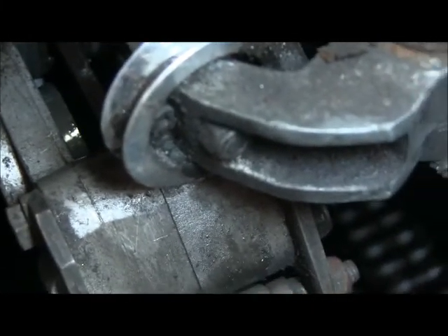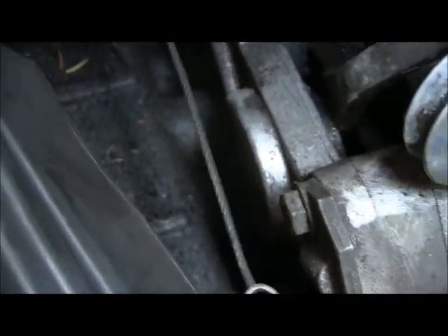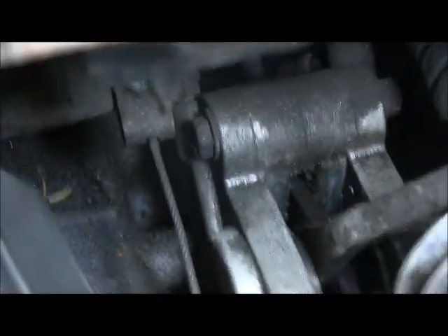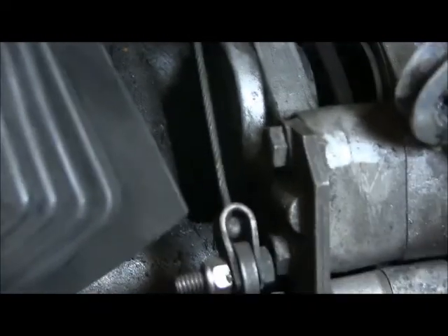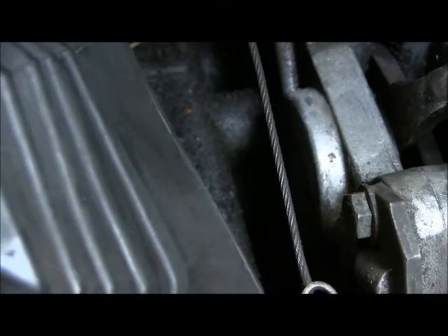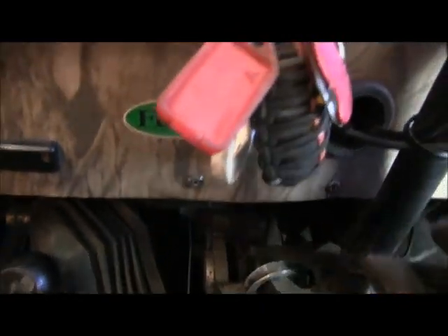I'm going to take some brake cleaner and spray it on those pistons — nice and shiny and well coated. Then I'm going to take my pry bar and work these pistons back in. It should move in fairly easily if you get your pry bar in the right position. There we go. I'm going to do the same thing on the other side and put that piston back in.